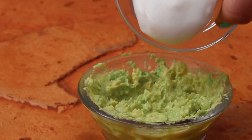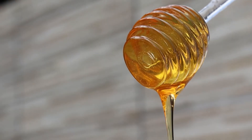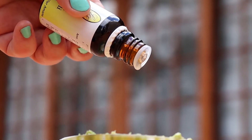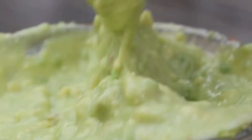Just like before, combine all ingredients into a bowl and mix until it's a smooth consistency. Avocado helps to prevent dry skin and soothe any skin conditions you may have.